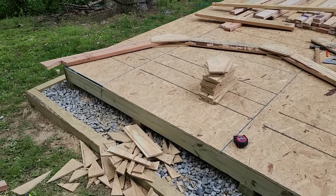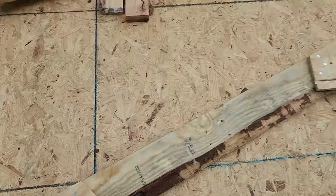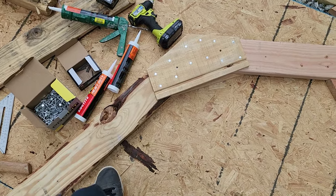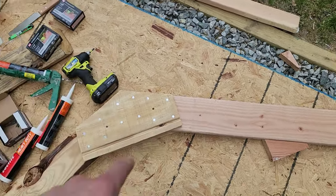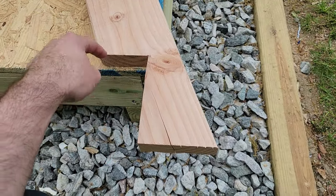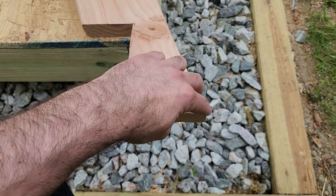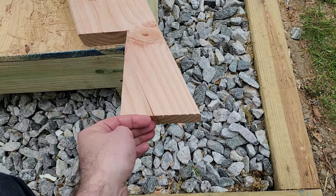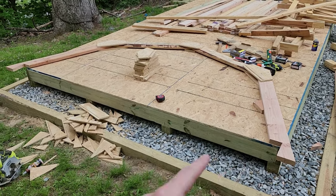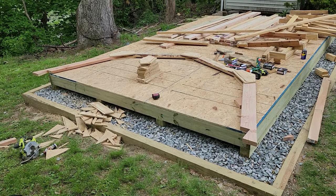I already completed one truss — that was the hardest part, getting all the measurements correct. What we have here is a series of 22.5-degree angles cut into each one of these 2x6s. I was initially going to use 2x4s, but decided to make it stronger. It has this notch cut out in the bottom — that's 3.5 inches in and then 6 inches down, and it's going to be a 5-inch overhang. I'm making the trusses before installing the walls because it's really easy and helpful to use the floor that has already been established as a template to show you exactly how wide the roof is actually going to be.